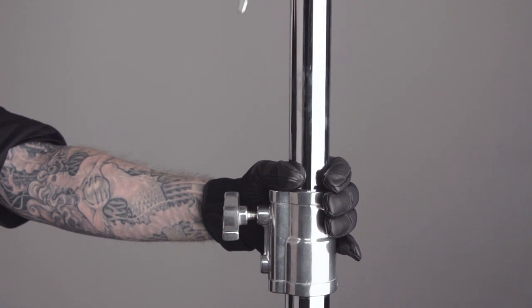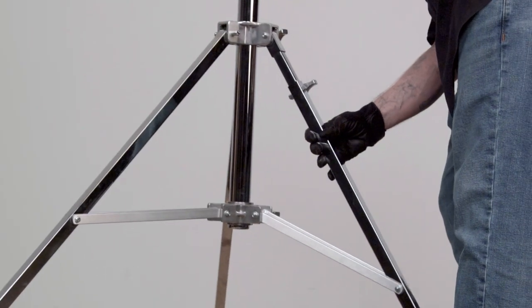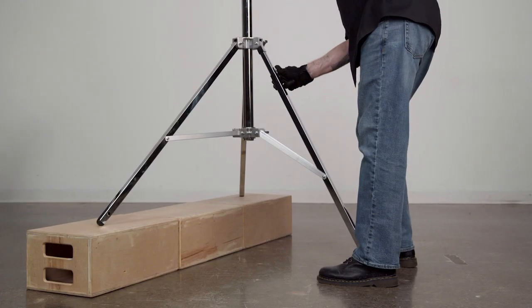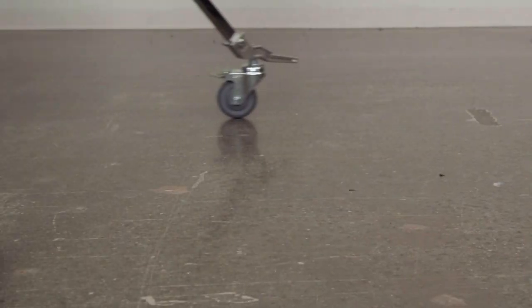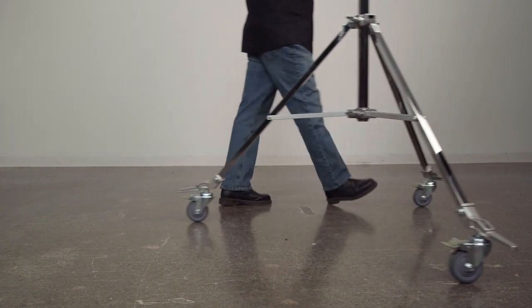Don't try this at home. This stand also features a leveling leg that allows you to level the stand on inclines or uneven terrain, such as a curb or a wide staircase. Optional casters are available to help you roll smoothly, as both a convenience and a safety feature.